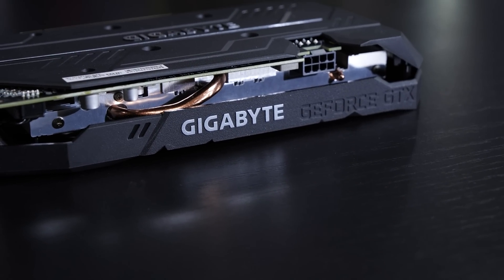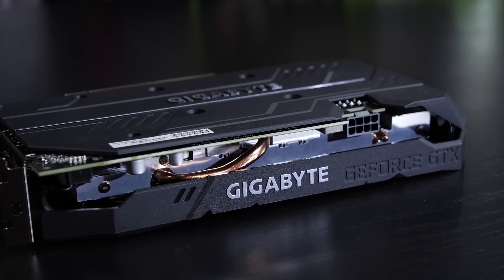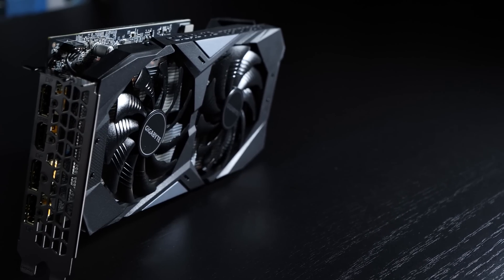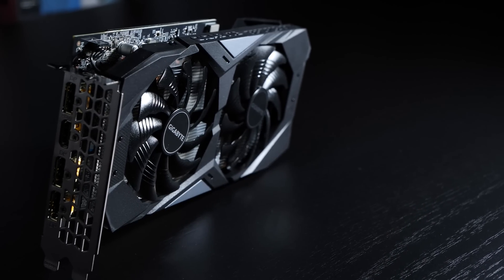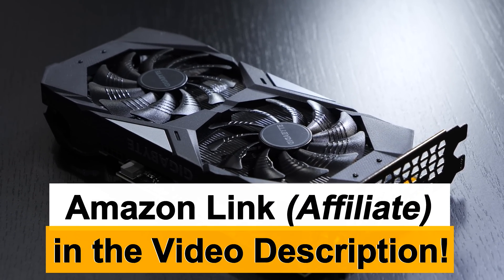There are surely 1660 Ti's out there that clock even higher than mine does. Overclocking has been a blast with this GPU, and hopefully you had a blast watching this video too. Either way, thanks a lot for watching.